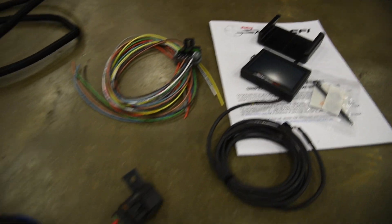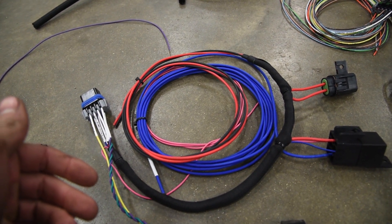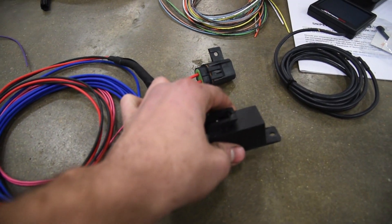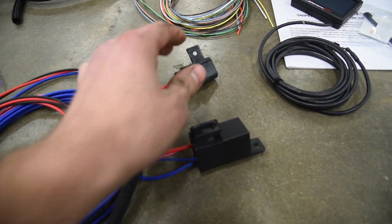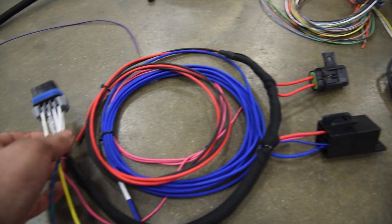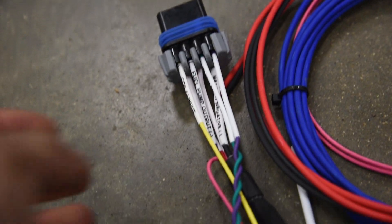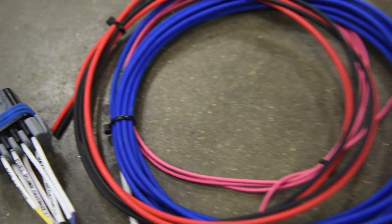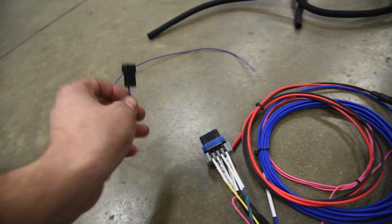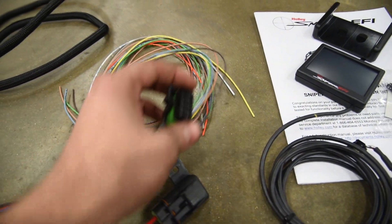What I am really amazed about is they've essentially wired it for us. There's not a whole lot going on because they've already got a relay setup and a fuse setup — the hardest part of the wiring is already done. They've also labeled everything for an easy installation. There's the majority of the harness coiled up, one purple wire, and then this setup right here.